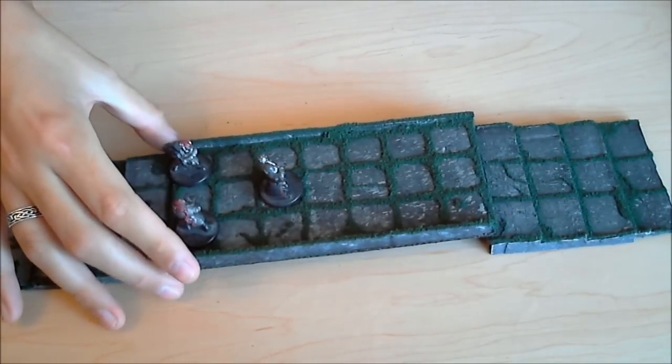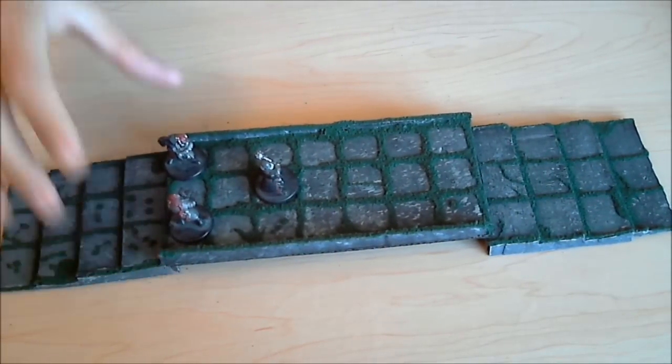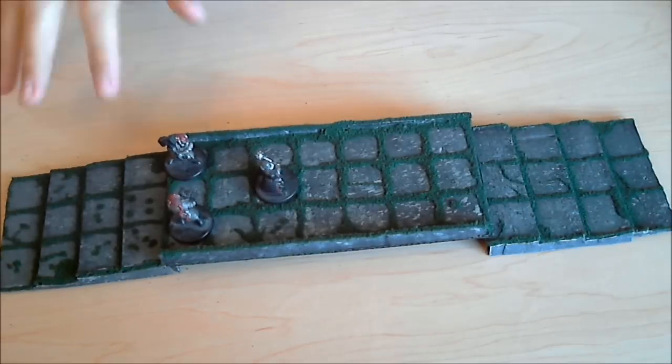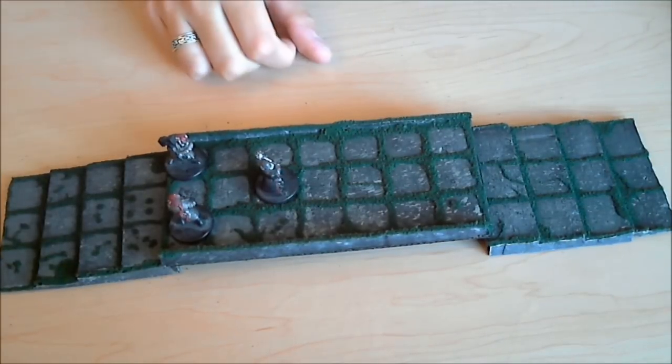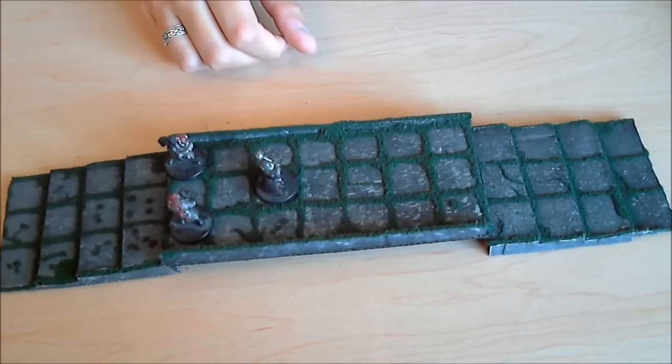I'm pretty happy with this. I wasn't sure how the flocking was gonna look, but it really turned out pretty nice. I think I could use this technique for things that aren't necessarily plant-like — I could use sand for the grid if I was doing a desert dungeon, so it's a pretty versatile technique.